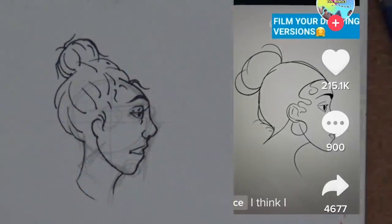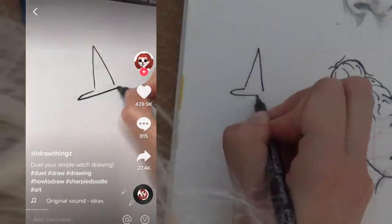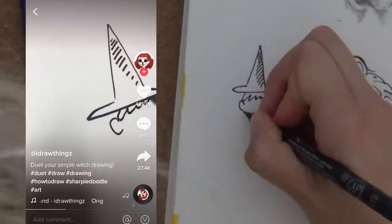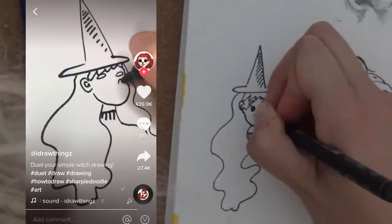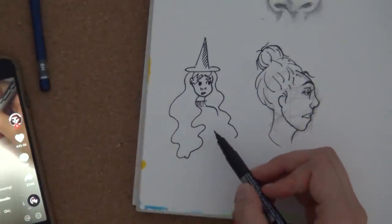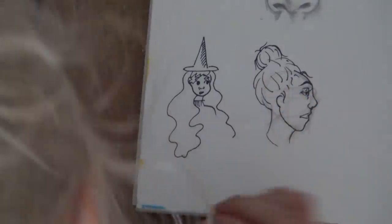There's my profile. Next — how to draw a witch. There's our witch, she's so cute, I love it! Okay, next.